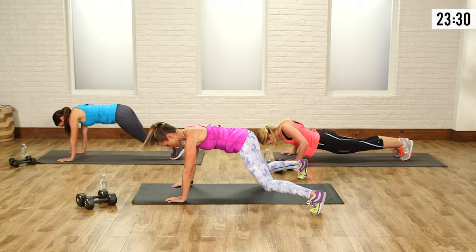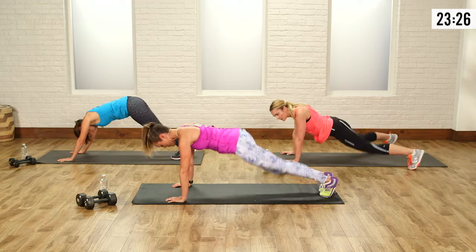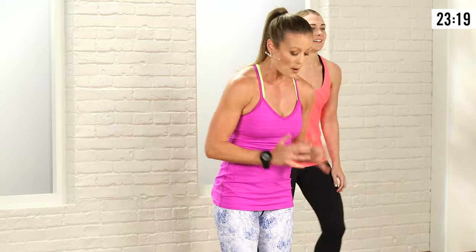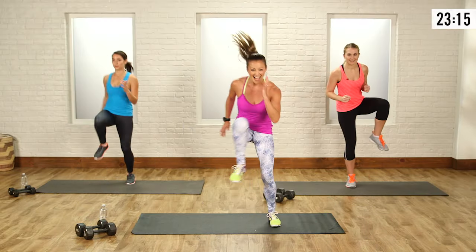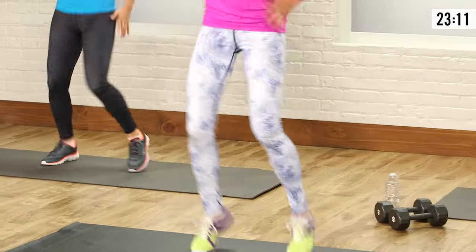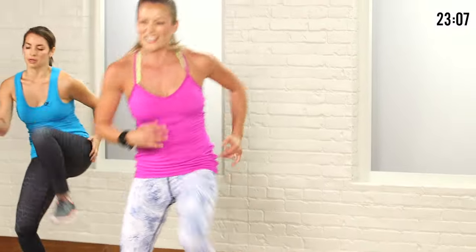Breathe — exhale on the way up. And relax. Up on those feet. Your third move: you're going to go into a little shuffle with a high knee. We're going to go side and pause, side and pause — side to side, pause, shuffle. When you bring that knee up, I really want you to squeeze your abs. This is a little cardio move too — pumping those arms side to side, drive that knee up.